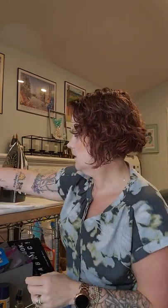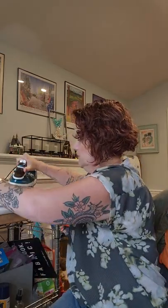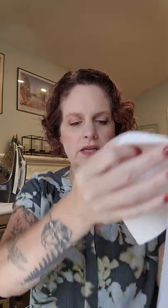Cut it, press it, and that's what it's going to end up looking like. You're just going to make a bunch of units that look like that. Then half of them are going to get squares attached to either end, and half are just going to stay like this. Make this unit first, then split them in half — have a stack set to the side, and then the other stack you're going to add these squares to.